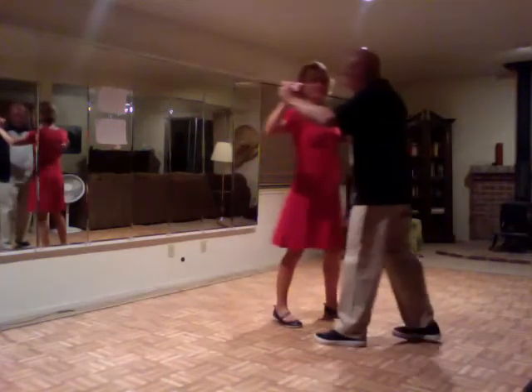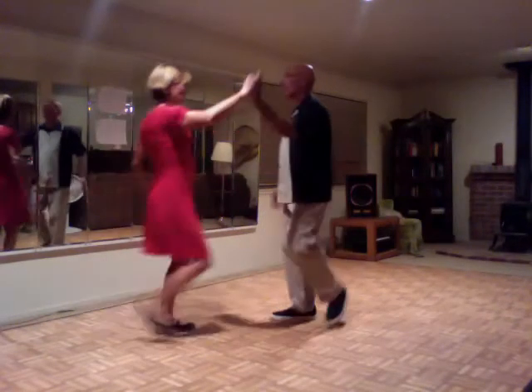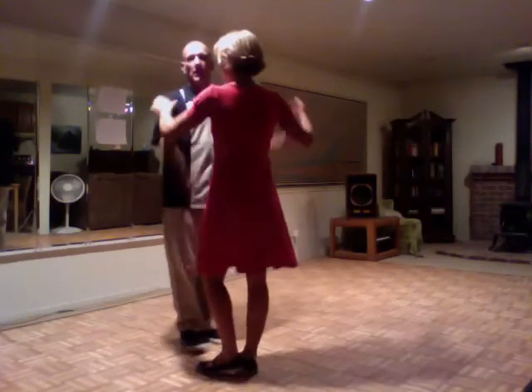We'll do that one more time. Slow, side together, side, open break, tuck turn. Slow, quick, quick, slow. And that's the Rumba from August 12th. Enjoy!